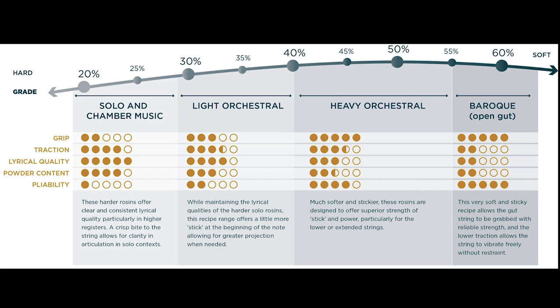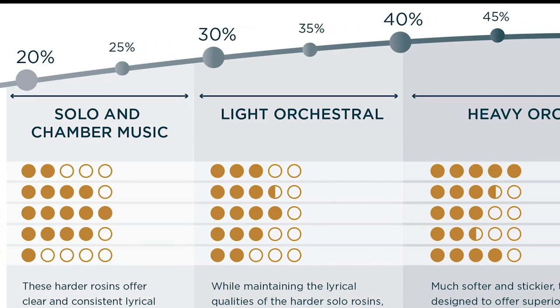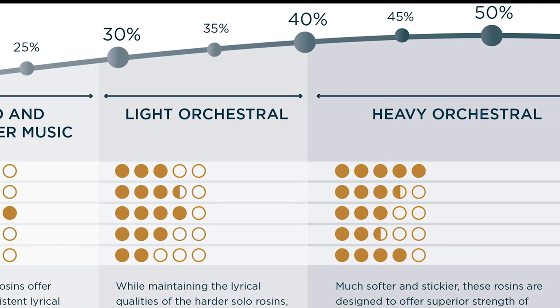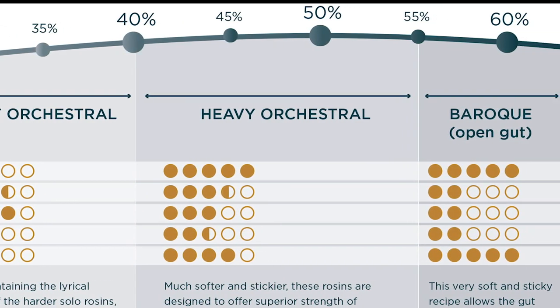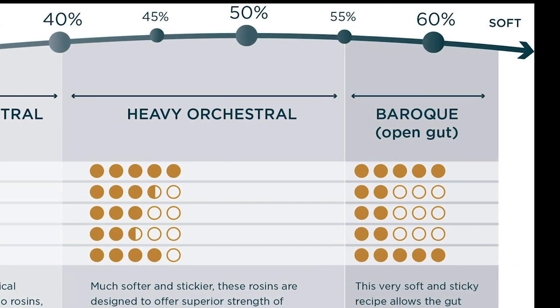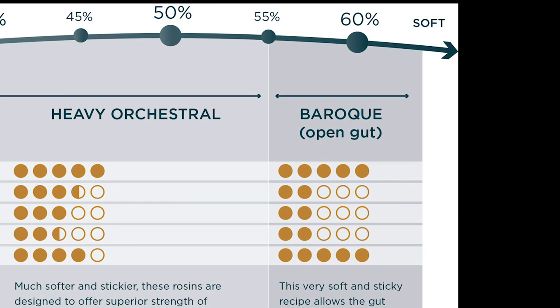It might not be what you'd expect as you get stickier and stickier. The 20% is best for solo and chamber music. The 30% and 40% get into light orchestral playing, with the 40% and 50% being what seems to work best for me — those are for heavy orchestral playing. The 60% is for Baroque open gut strings. You can see on this chart how traction, lyrical quality, powder content, grip, and playability change as you go throughout.